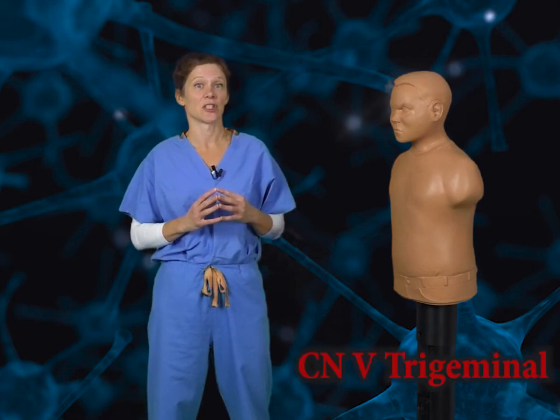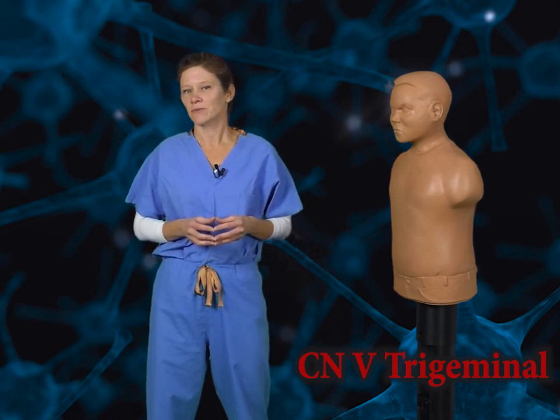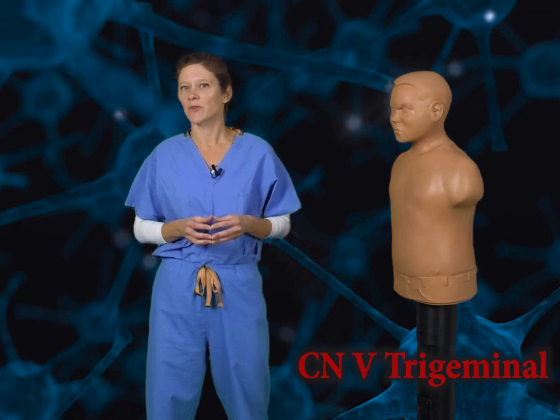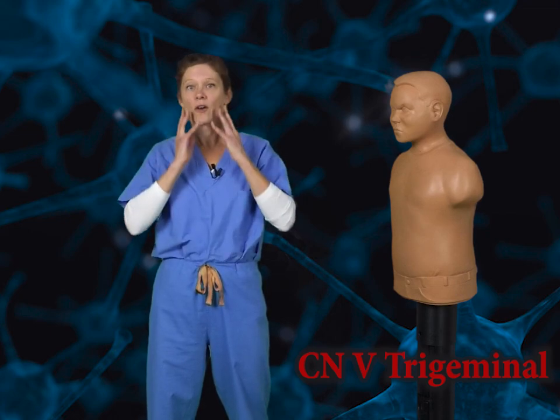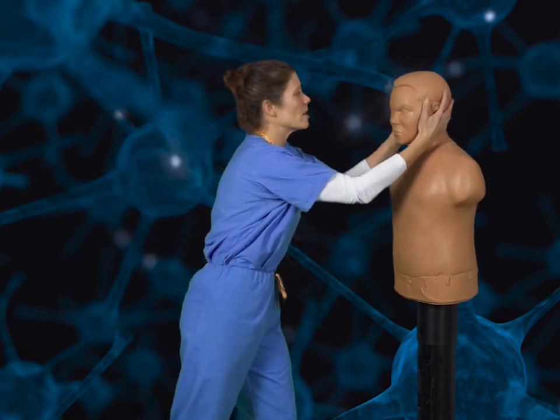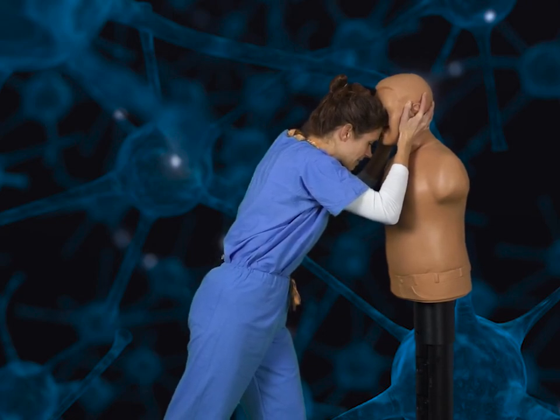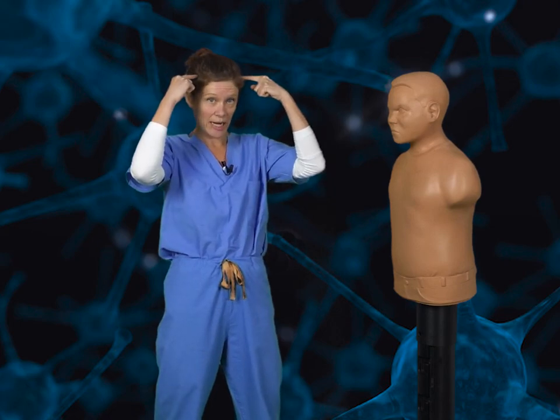So after looking around, we identify another attacker — which is just as well because we still have cranial nerve 5 to use in our fight. Cranial nerve 5 is the trigeminal nerve. This nerve is responsible for carrying sensation from the face. To represent this, we'll grab our opponent in the head and headbutt them in the face, making sure that the trigeminal nerve takes all that pain back to the brain.